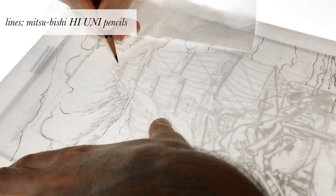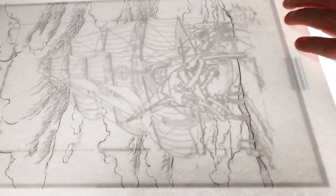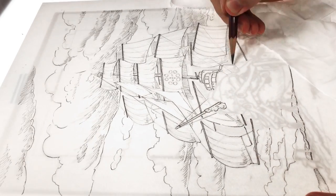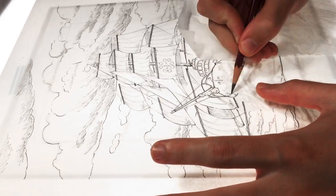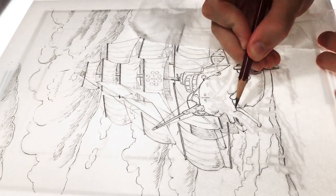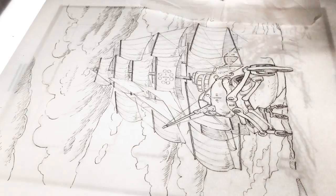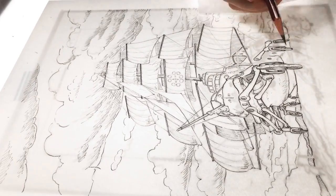I more or less knew what the colors would look like, so instead of doing a digital color sketch I just went straight for the lines with pencils. I used a print of the digital sketch and my LED tracing table to transfer the lines with pencils to watercolor paper. I used the template I got from the publisher to make the picture the right size for the book cover, and it also tells you where to put important details so they don't get cut when the picture is trimmed to the size of the book.